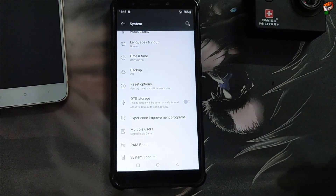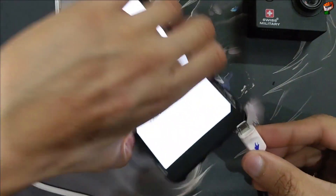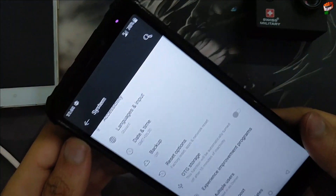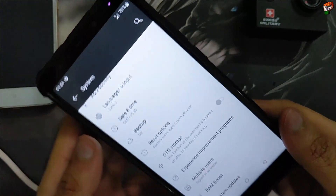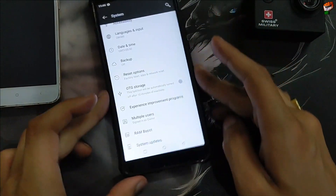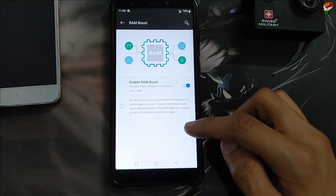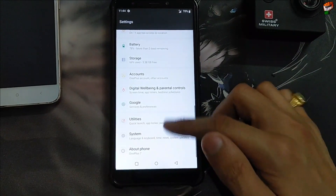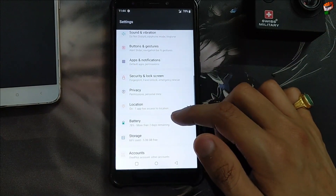OTG and SD card are also working. Notification light and charging light are also working — let me show you. As you can see, notification light is working while charging and also while receiving notifications, working perfectly without any problem. RAM boost is also available — enable RAM boost. Experience improvement program is also available in this ROM.